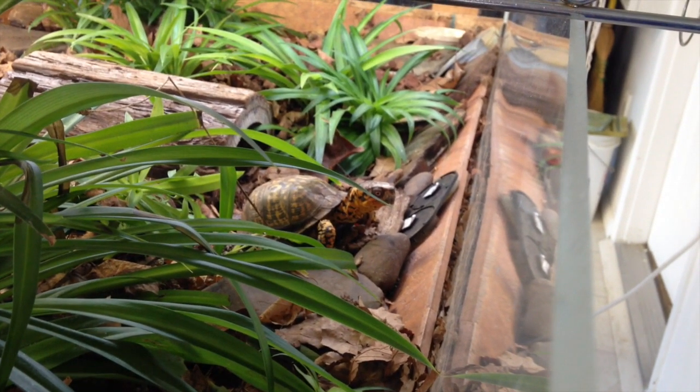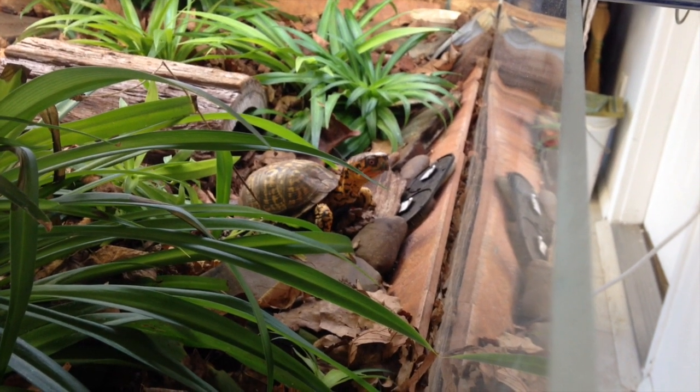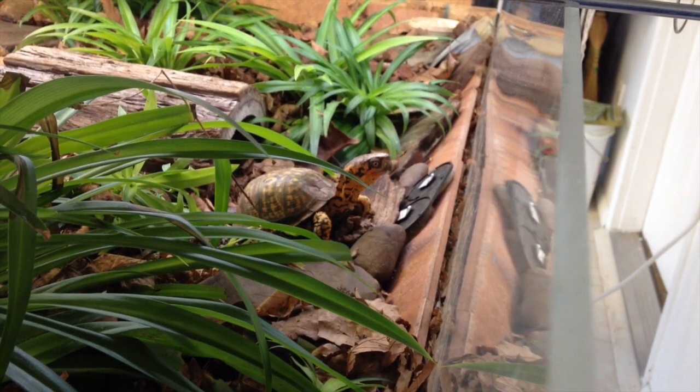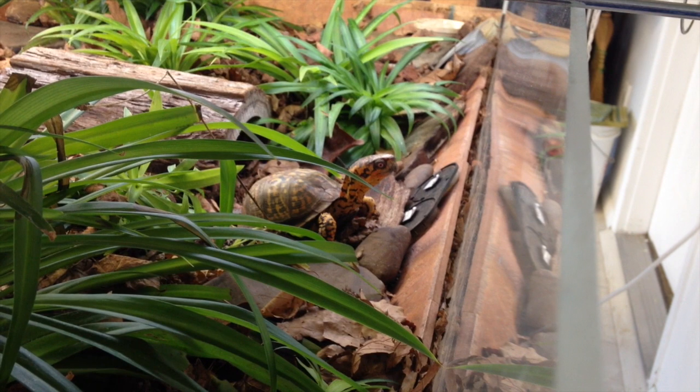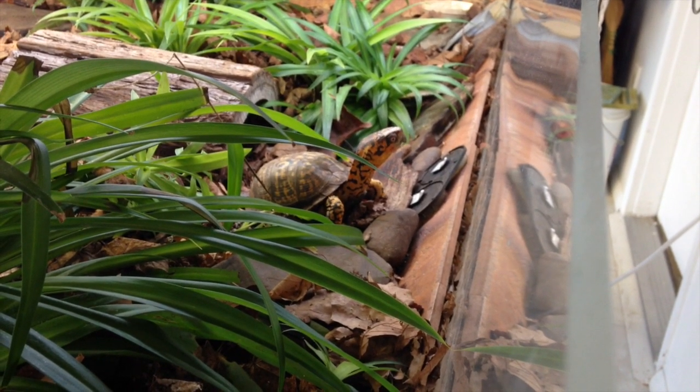Hey guys, this is November the 9th, 2014, and I wanted to share some things that you guys will have some issues with, as I have with having a box turtle.